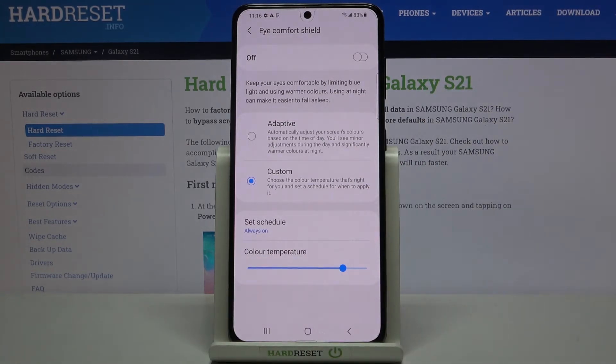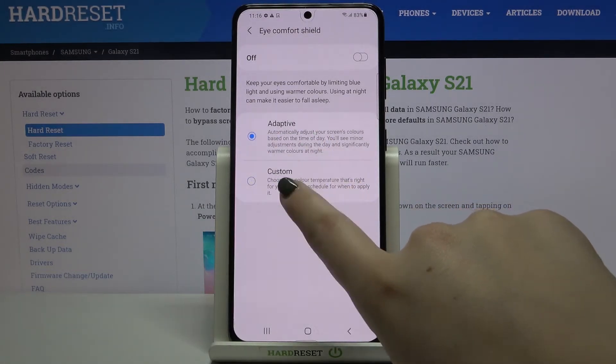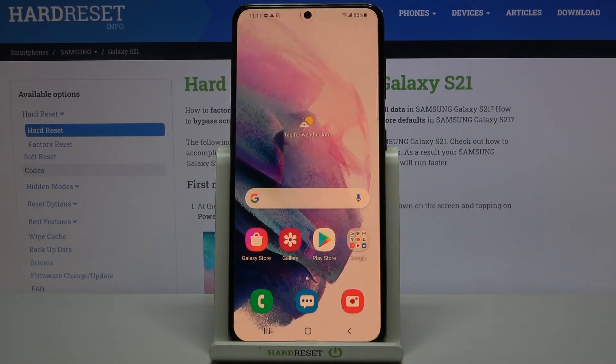Let me turn it off and set it back to Always On. That covers the whole customization of the Eye Comfort mode.